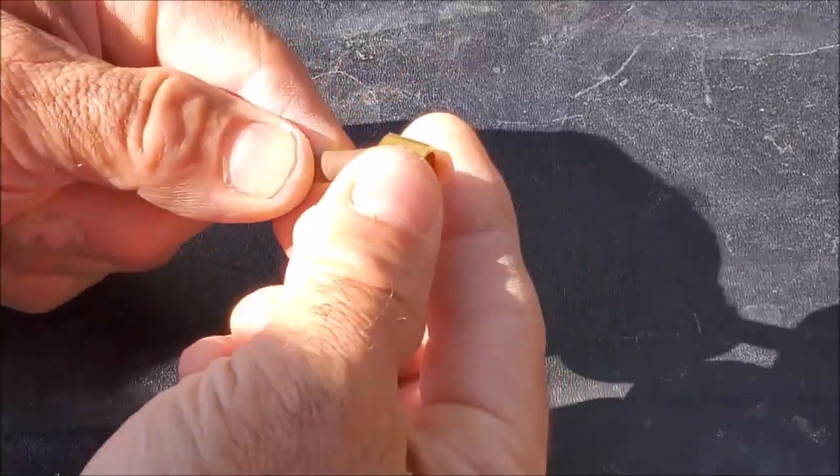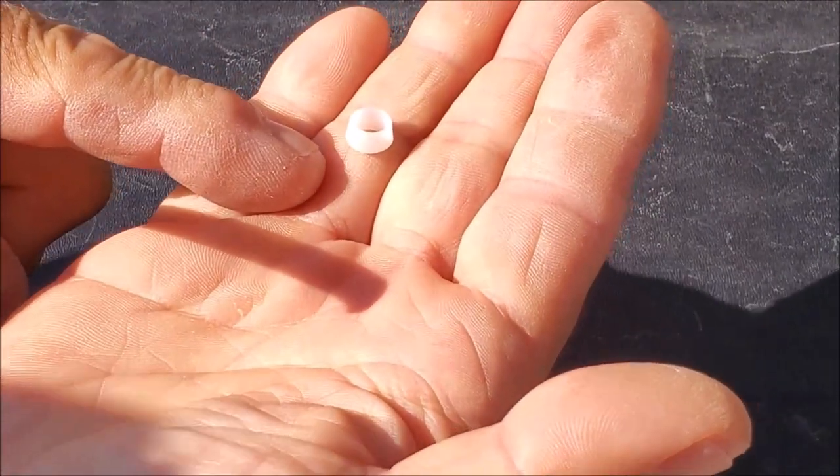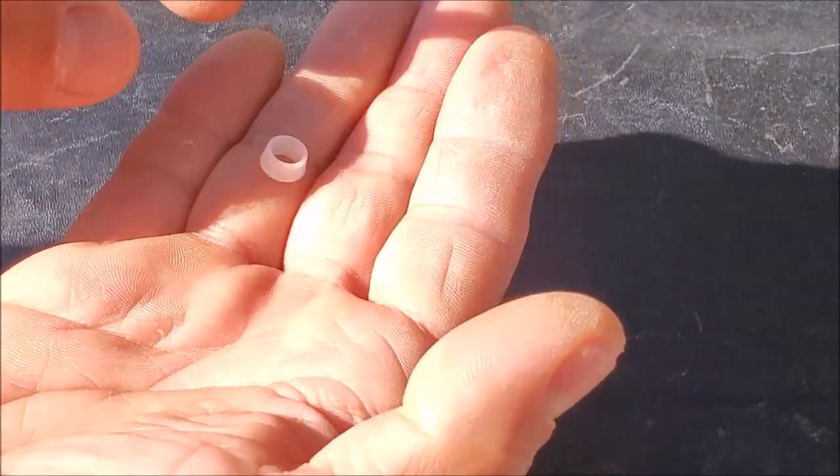First, we're going to go ahead and slide on the brass nut. One end of this plastic sleeve has a little bit of flange — we're going to put the flange end facing out.